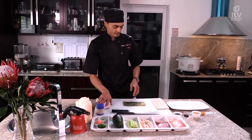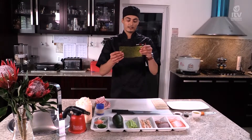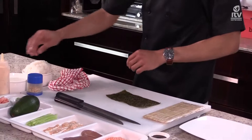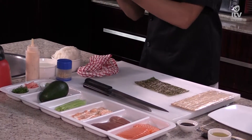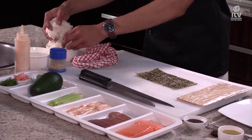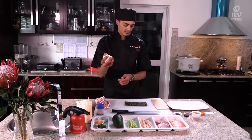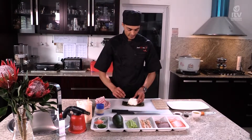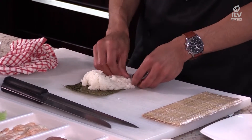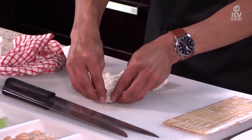We're going to start with the nori sheet. The nori sheet has a smooth side and a rough side. We're going to place the rice on the rough side. Put the nori sheet down, wet your hands — this is just so the rice doesn't stick to your hands. You're going to need sticky rice about the size of a tennis ball. Put the rice in the center of the nori and spread it out to all the edges evenly. Don't press too hard — you want it light. Just cover the sheet of nori.